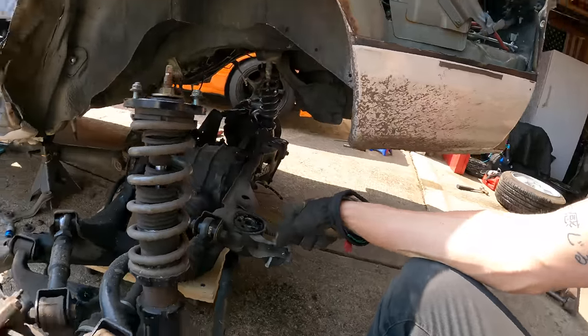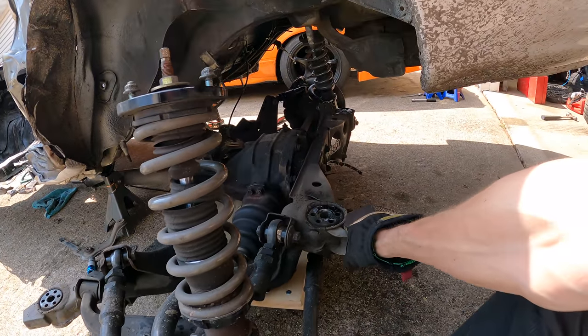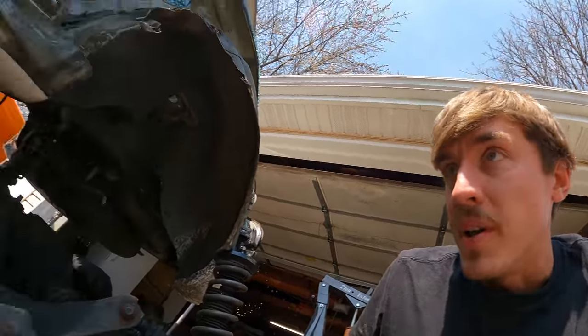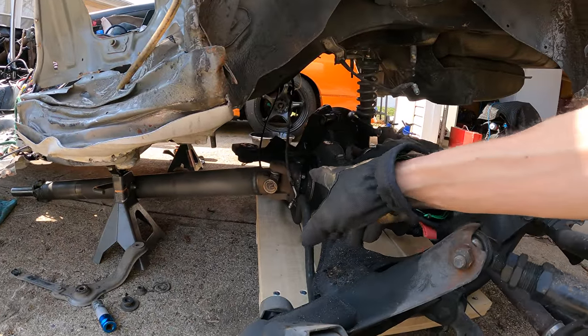That worked out nicely. I try and let the tools work for me instead of trying to manhandle it out — not trying to break my back. So I put it on this little cart thing, which makes it really nice. Except I need to take off the drive shaft because it's just going to be in the way, so just four bolts and take it off real quick.